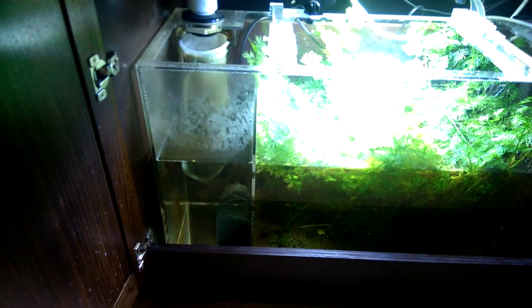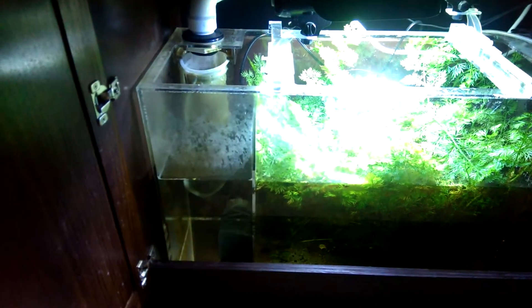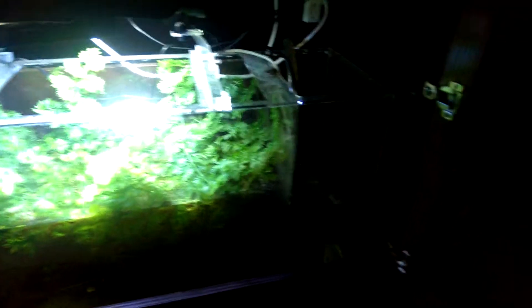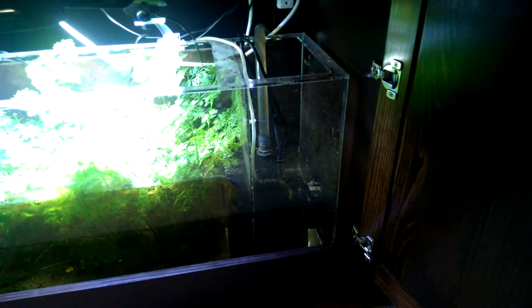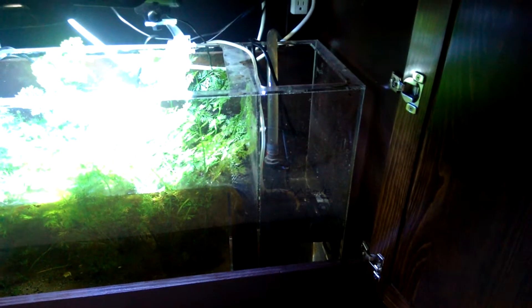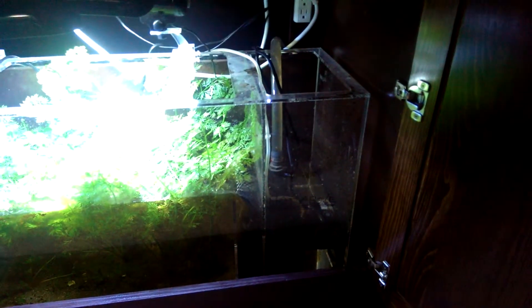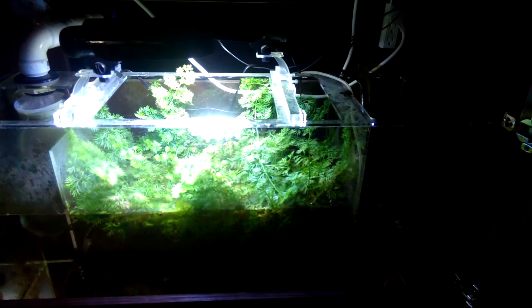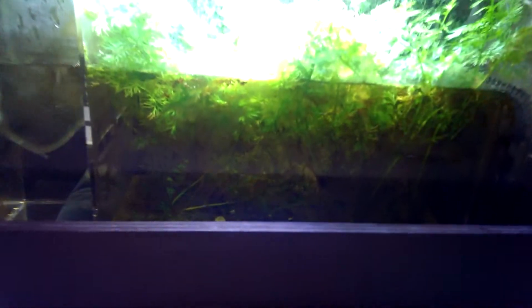I'm very happy with the filter. I'm running a bag of carbon — I change that every couple of weeks down in the bottom of the left side where the water enters. I picked up a MagDrive 1,800-gallon-per-hour pump for the return. At the head height it's at, I'm probably getting between 1,400 and 1,500, so the tank's turning over close to 10 times an hour.